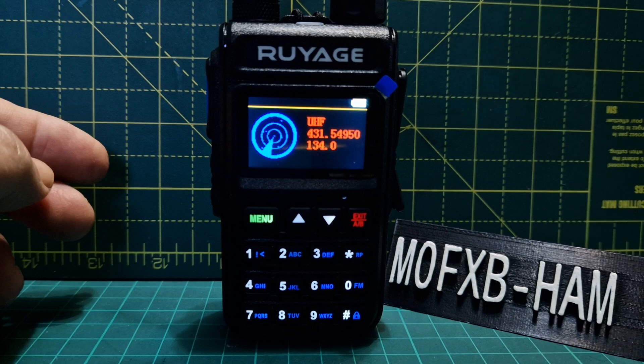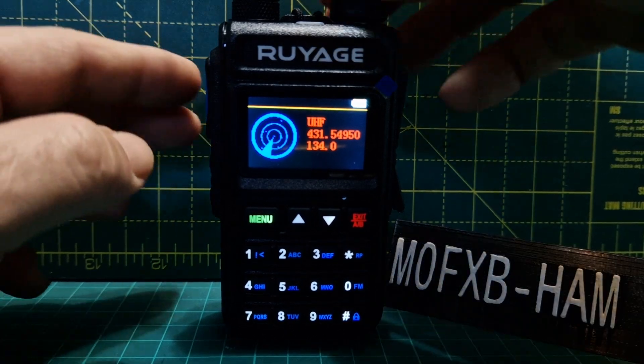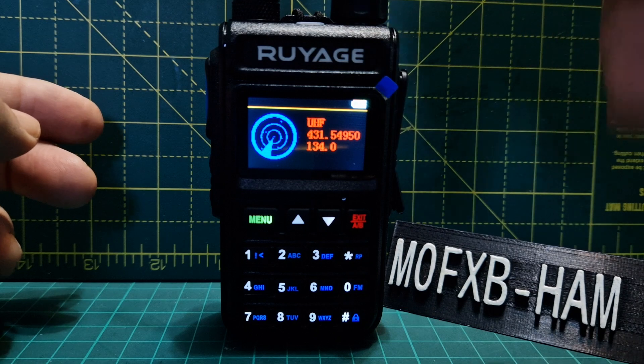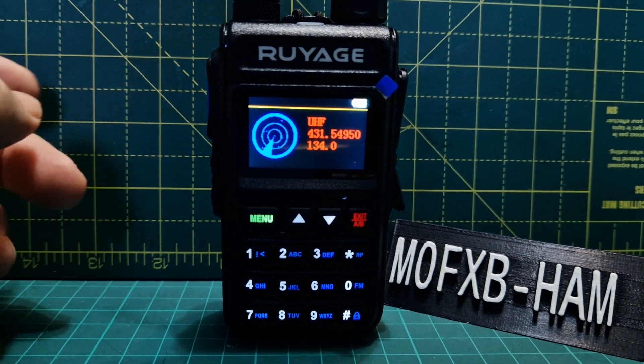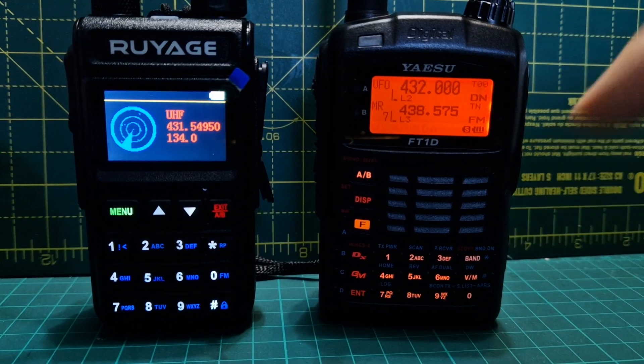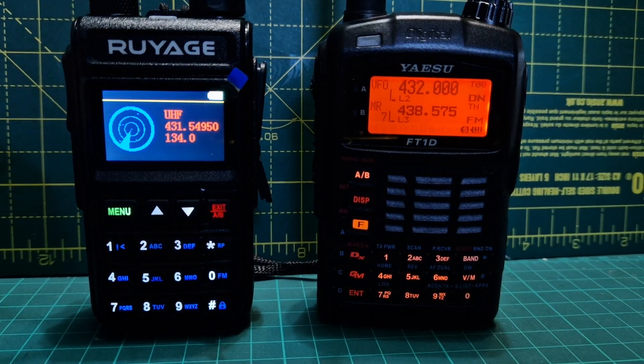So now it will search for anything it can find. It's gone straight away to my DMR hotspot. So we'll turn off my hotspot and grab one of my radios — we've got this set on 432.000.